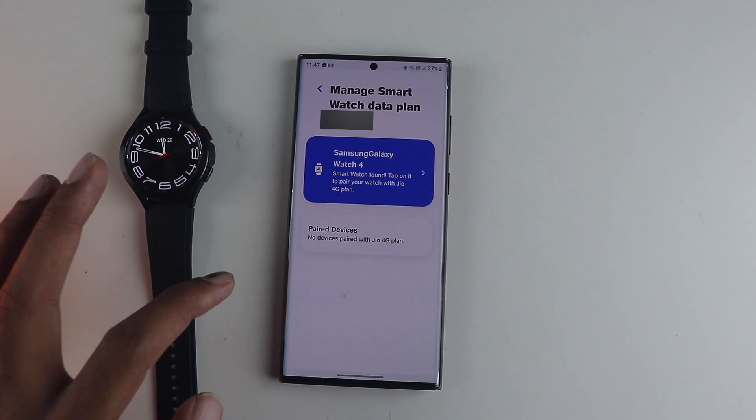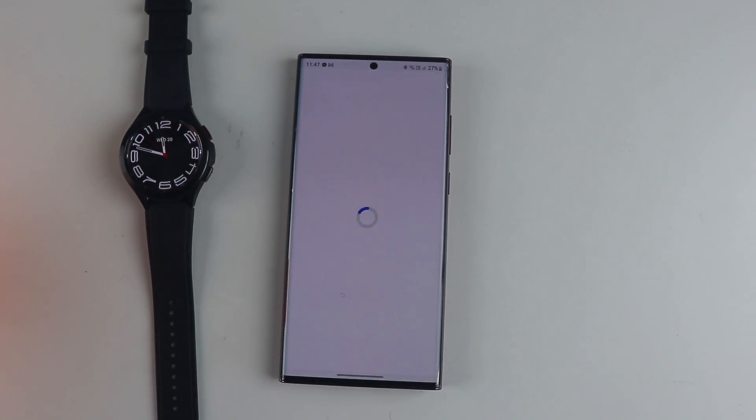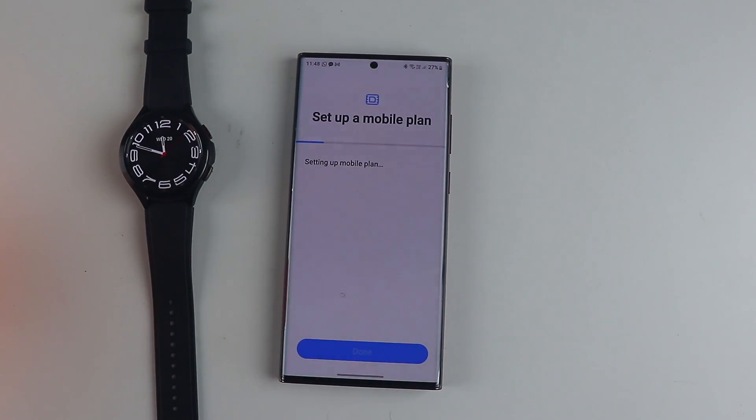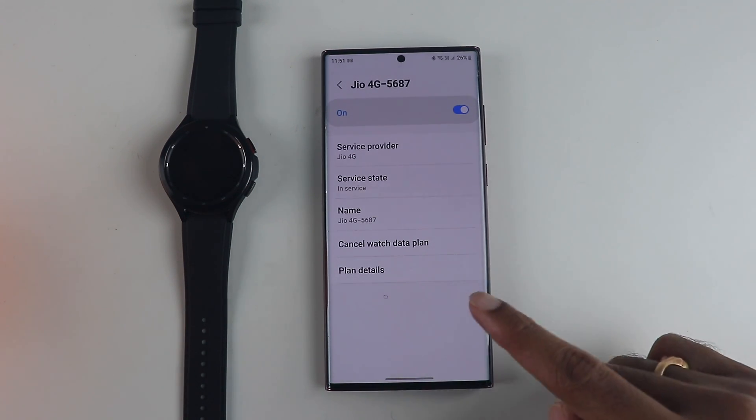Once done, it will show you the device details — here the Galaxy Watch 4 Classic — just click on that. It takes around a couple of minutes to set this up on your watch, and it is already up and running. You can also see your mobile plan details on this screen.